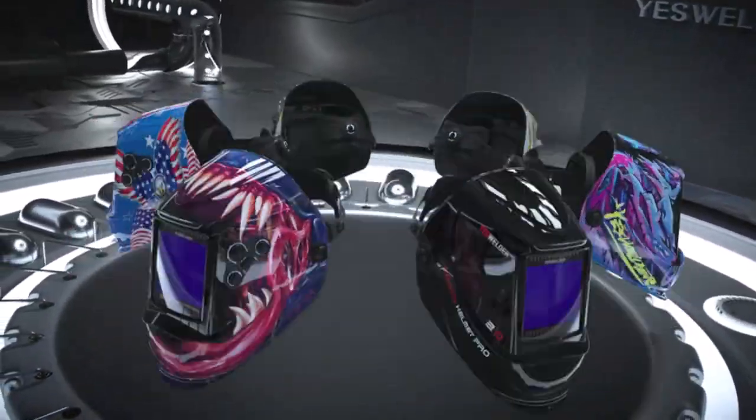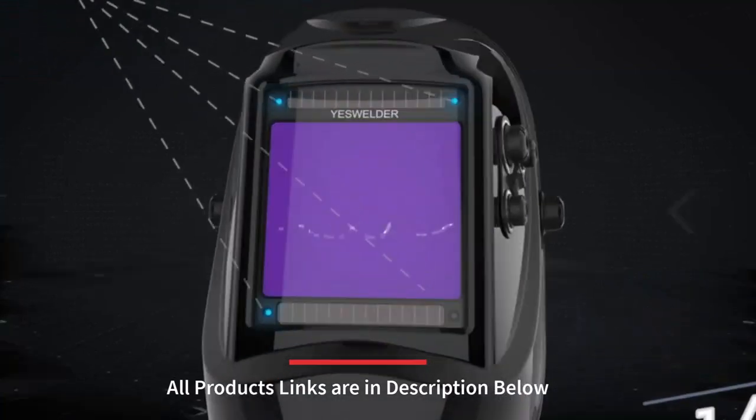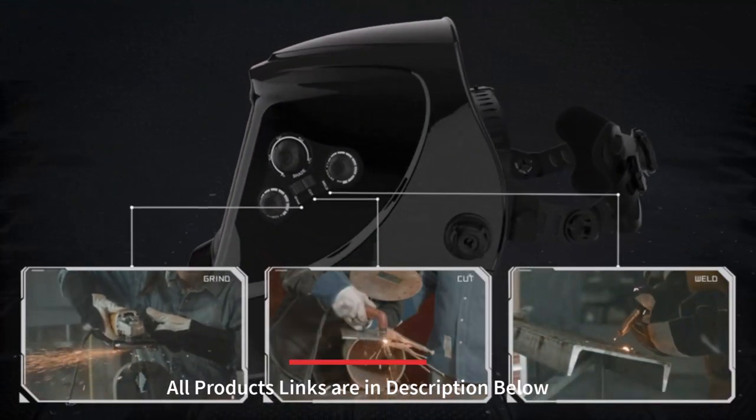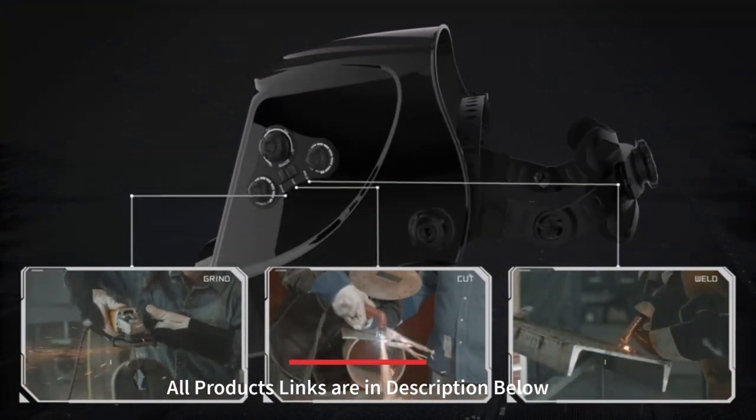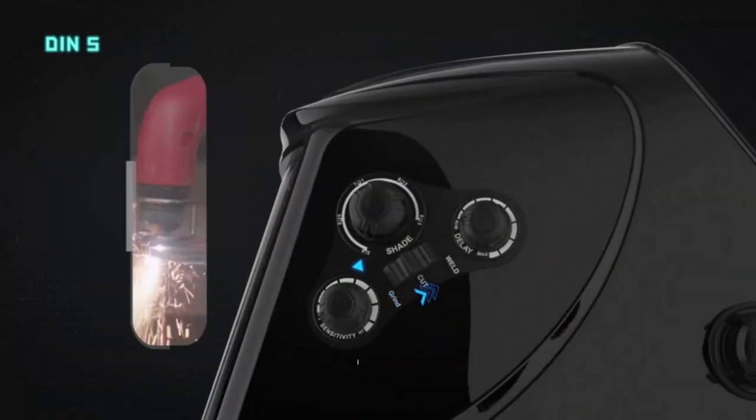A welding helmet is a type of headgear designed to protect welders from harmful radiation and heat generated during welding operations. It consists of a helmet shell, a filter lens, and a headband or suspension system that holds the helmet in place.